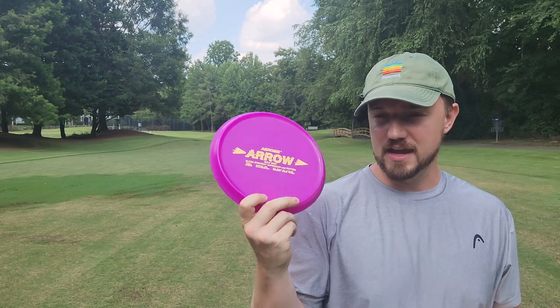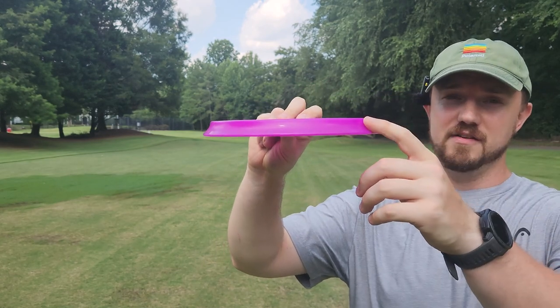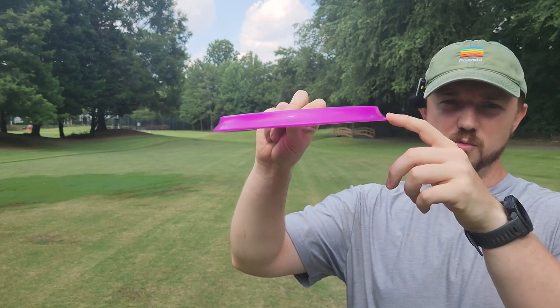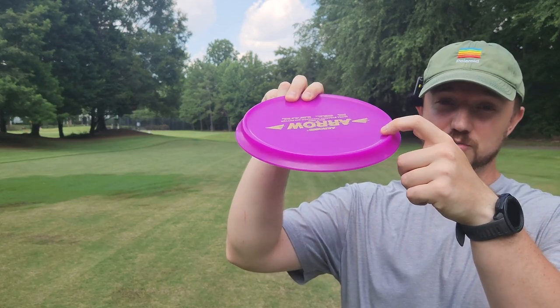Today we'll be reviewing the Araby Aero Ultra Straight Approach and Putt Disc. This has one of the most bizarre profiles I've ever seen, especially from the side — board flat on the bottom, just sort of a weird, tall, concave ridge on the edge, and then a massive, very aggressive thumb track on top.